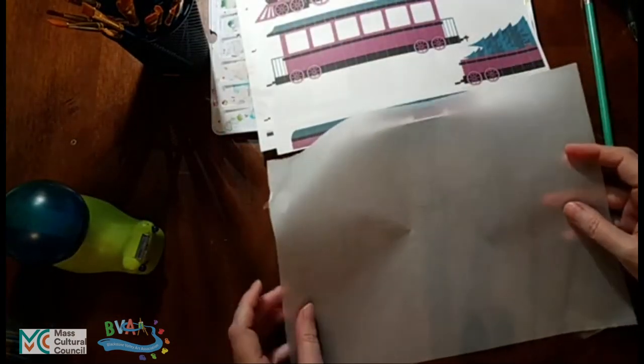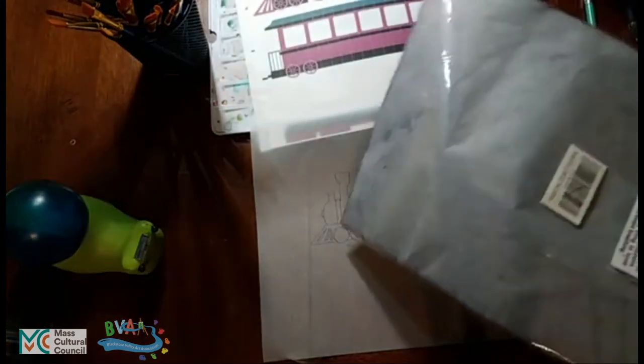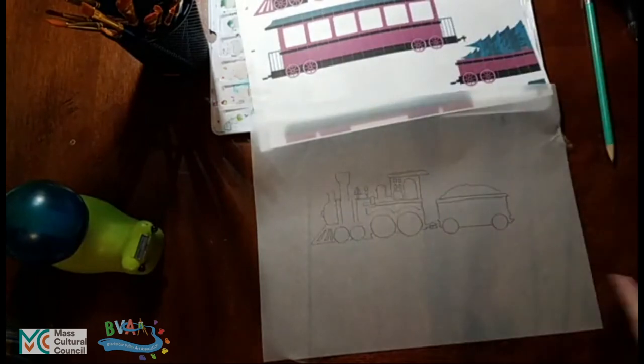So step one with using tracing paper is to make the tracing, and that's what we've done. Step two is going to be to use the graphite paper — this black stuff — to transfer that image onto a piece of watercolor paper, sketch pad paper, or whatever we actually want to do our artwork with.